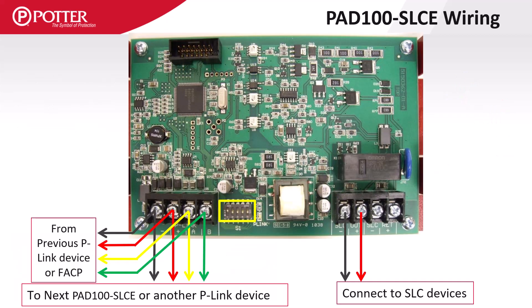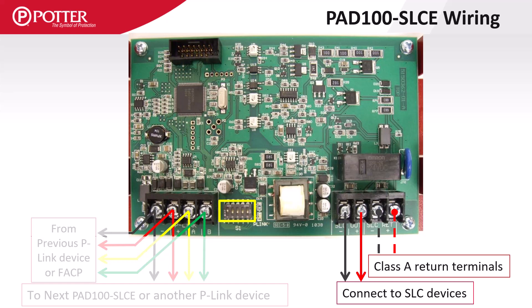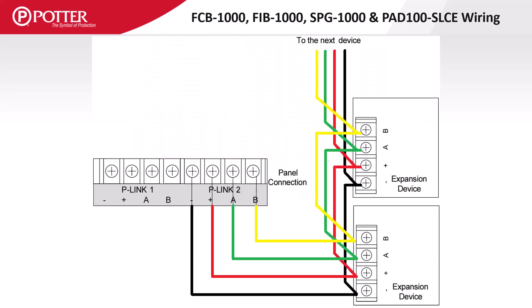The PAD100SLCE is the 127-point SLC expansion card that can be installed on the large format panels. The SLC expansion card has return terminals if Class A circuitry is required. The installation of these cards is simply matching the positive, negative, A and B terminals along with setting the P-Link address.